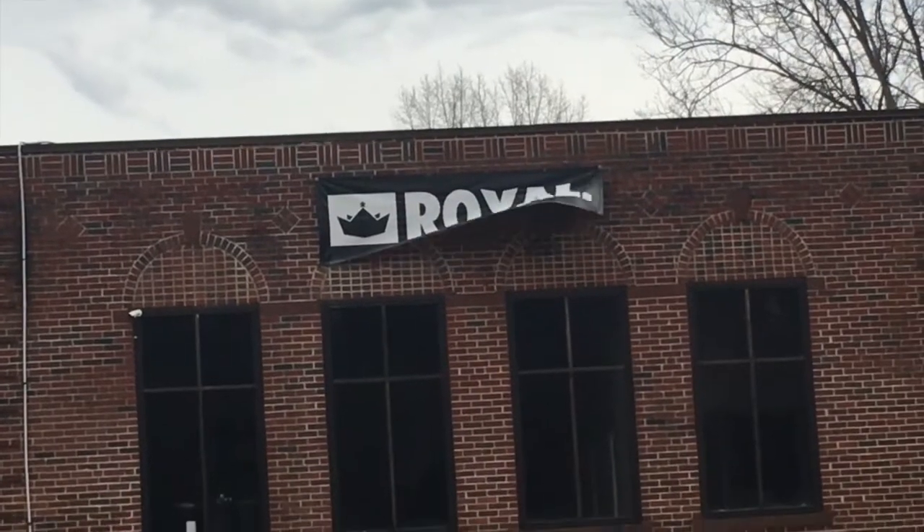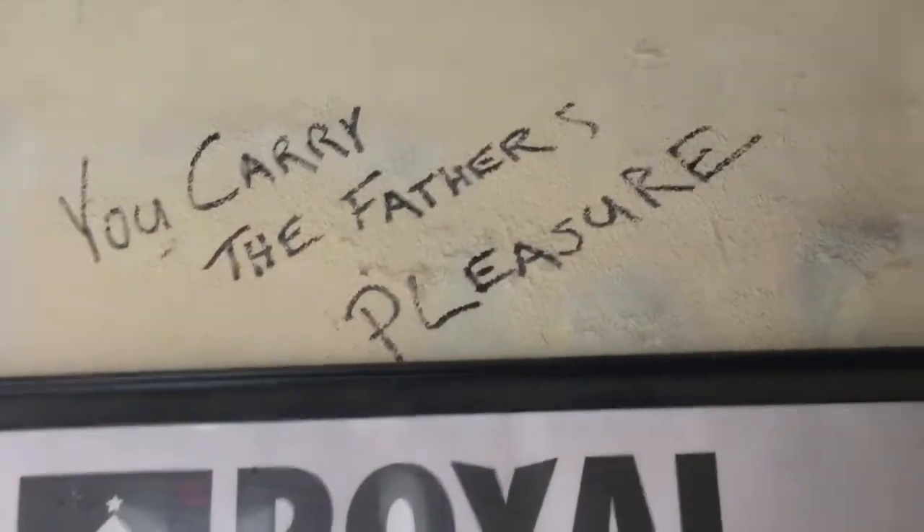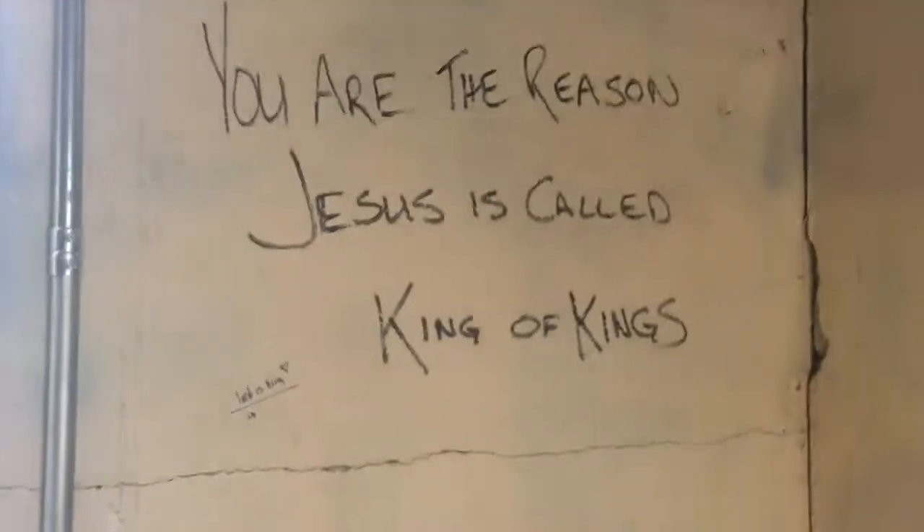Hi everybody, welcome back to In the Kingdom. Here I am once again coming to you from my vehicle with another Passover video. Like, what is up with that? And what was up with my hair in that last video? It was like a bad Irish hair day. Anyway, my kids are playing at the skateboard park and I'm just sitting in my car. I thought, well, I have time right now to make a video about Passover prep.